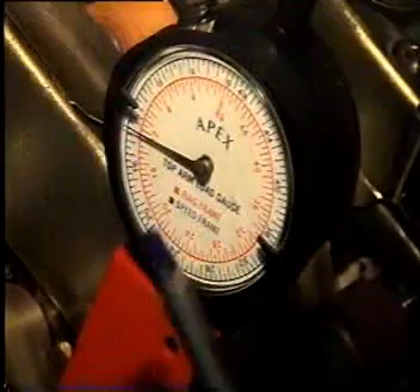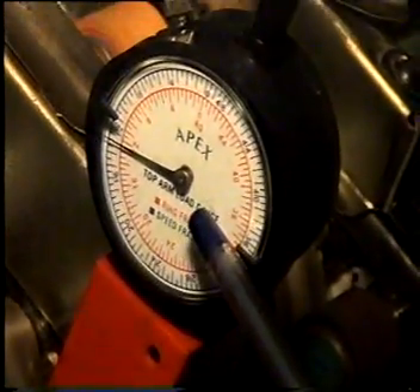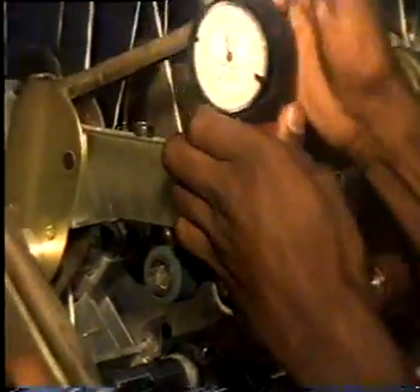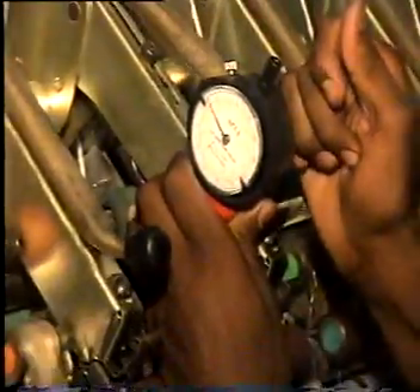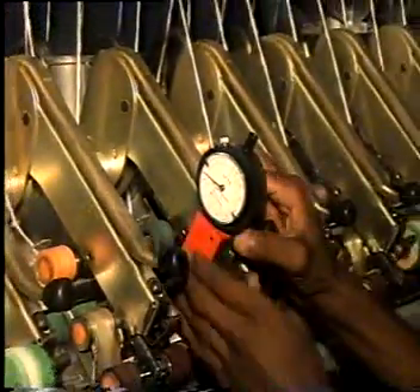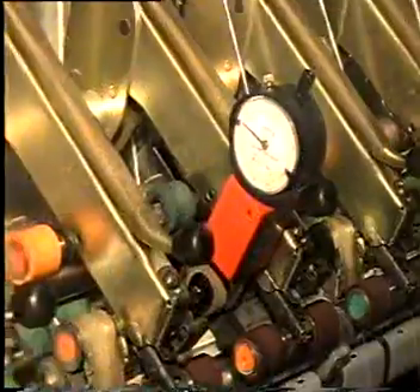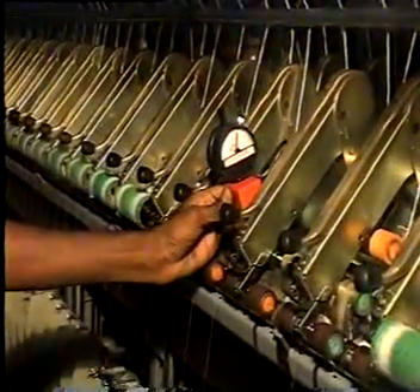The angle is set at 45 degrees, which is the angle for the present ring frame. The front dial shows the load. The same procedure is repeated for the other two rollers of the drafting.